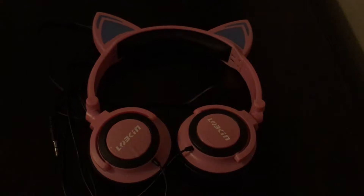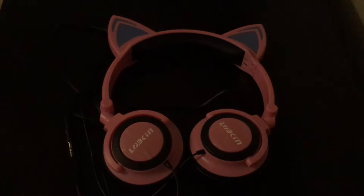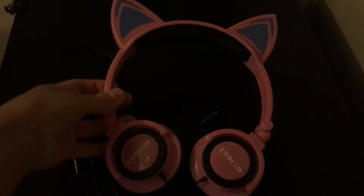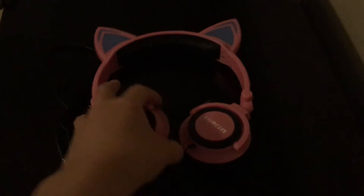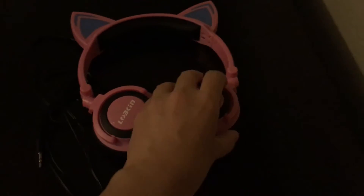I'm doing the review for the Lopkin earphones. It's the cat earphone, pink color, and I bought it for my daughter. It's really cute. She likes cats, so it has cat ears — earphones that are movable on both sides.